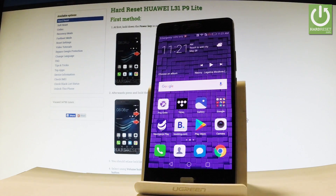Here I have Huawei P9 Lite and let me show you how to reset all network settings on the following device.